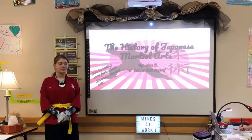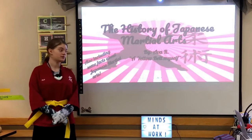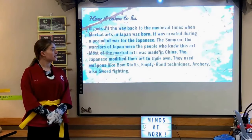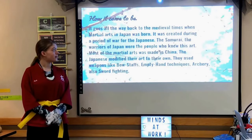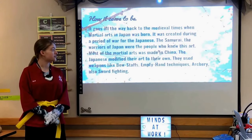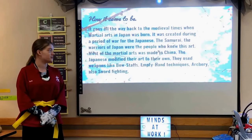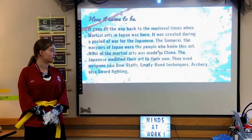Hello, my name is Ava, and I'm doing the history of Japanese martial arts. It goes all the way back to the medieval times when martial arts in Japan was born, created during a period of war. The samurai — the warriors of Japan — were the people who knew this art.